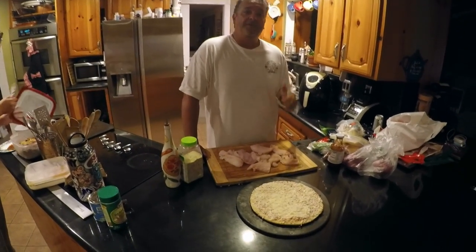Hey guys, welcome back with another episode of Cooking with Eddie. What do you do when you've tried everything you know — from tacos to poke, you name it, you've tried it. So today we're going to do something different: we're actually going to do sculpin pizza. That's right, you heard it. We've got some nice fresh sculpin that we caught, and it's going to be a barbecue sculpin pizza.